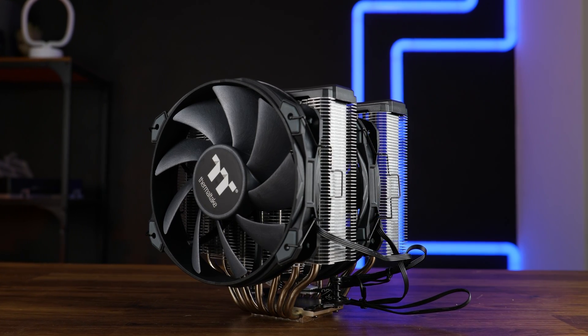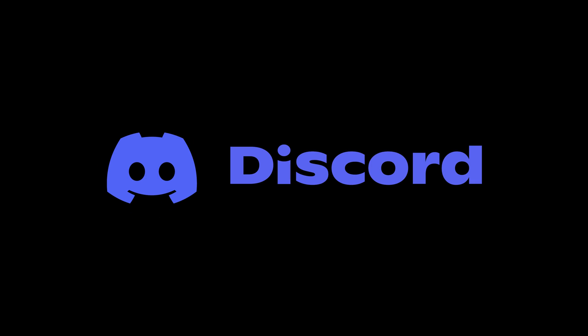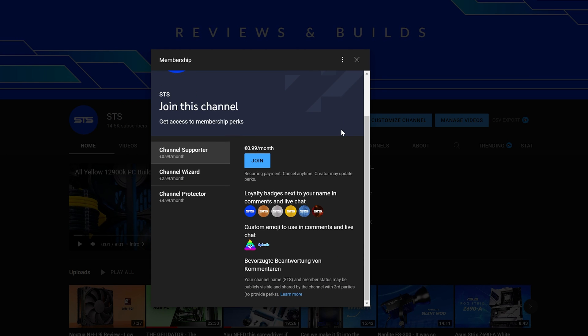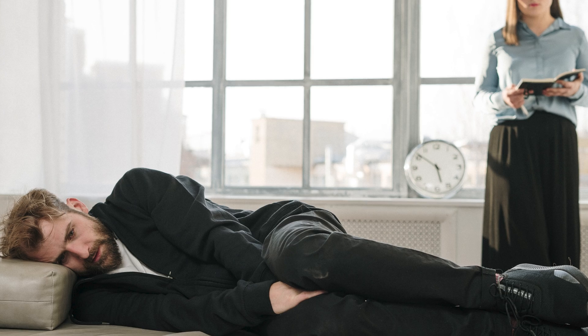For today, this is going to be it for Thermaltake and their Tough Air 710. On a side note, we also have a Discord server, so if you want to join, the link is down below. We still have channel membership, so if you're looking for a good way to support the channel, that's a pretty good way to go. The income will keep the channel going, but it will also serve for therapy — because now I need therapy.